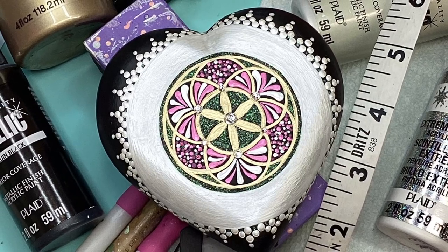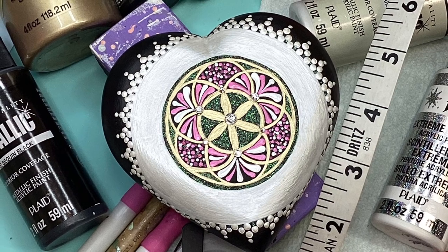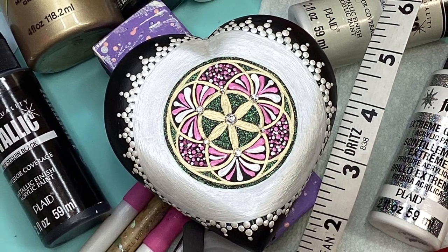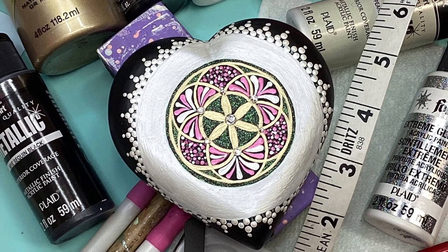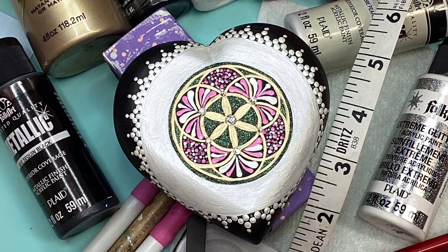Hello, hello everybody. Today we're working on a heart-shaped stone with a Seed of Life pattern in the center and what looks like — I hope looks like to you — a doily hanging over the edges. That's what I wanted it to look like.